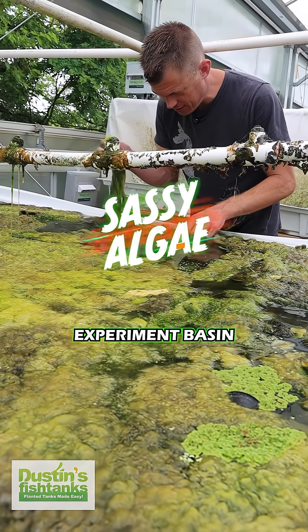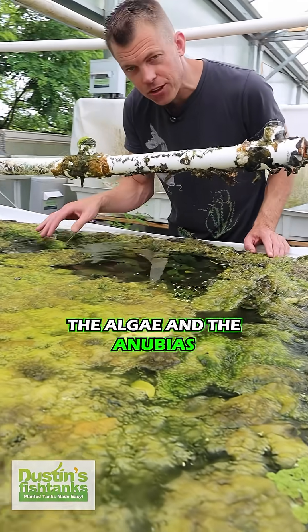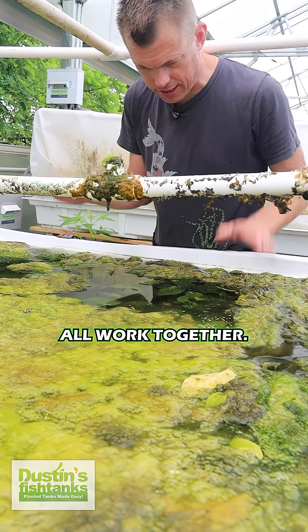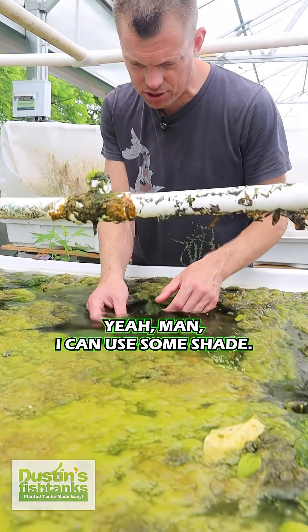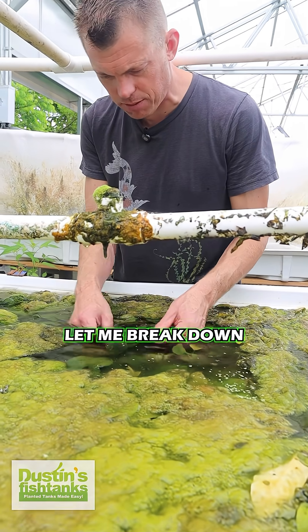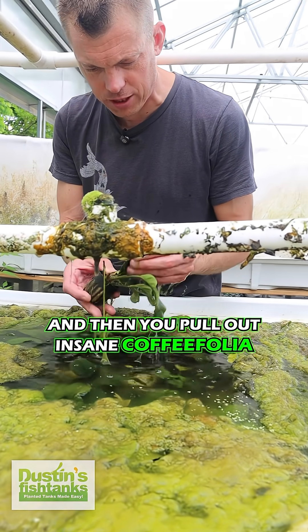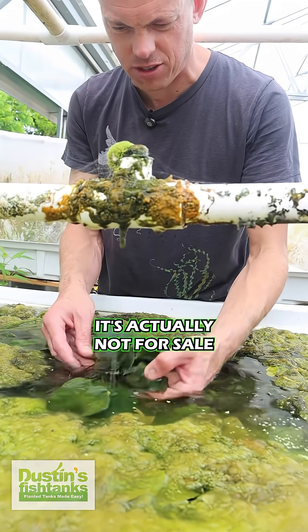This is the sass experiment basin with all kinds of insane algae. I believe the algae, the anubias, and the other plants all work together — the algae's like 'yo man, you need some shade,' and the copper folia is like 'yeah man, I could use some shade,' and the algae's like 'I got you dog, let me break down some nutrients for you while I'm at it.' Then you pull out insane copper folia like this — this is not an easy-to-keep anubias and it is covered in algae.